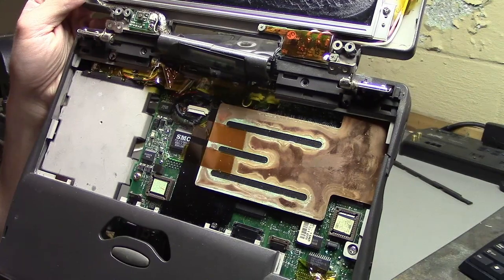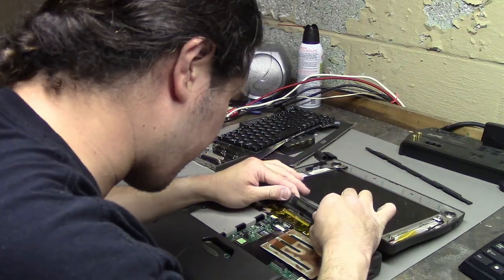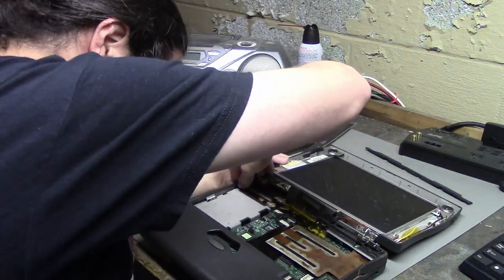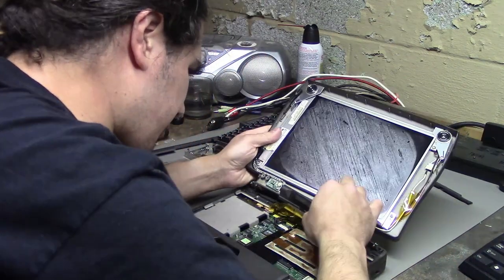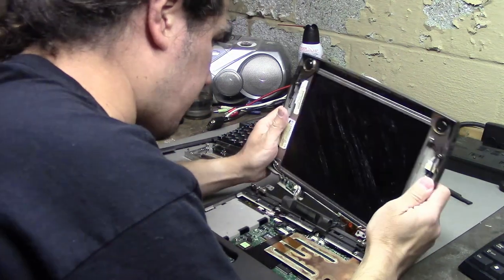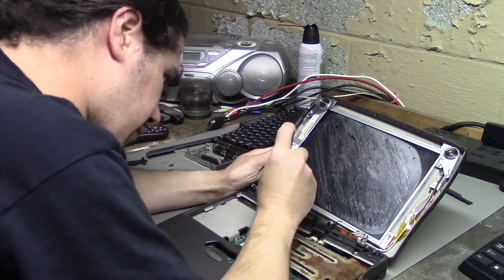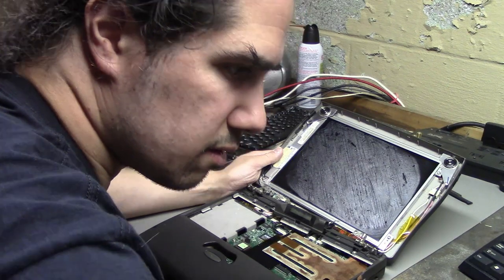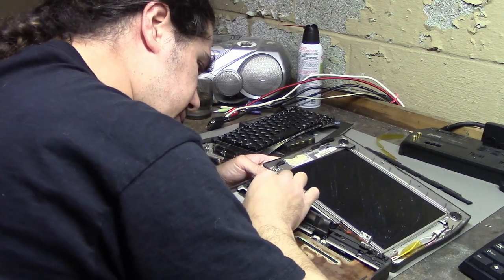I don't know what this is — is that a heat sink, or is that just something really gross? This laptop, I don't know if it's going to power up or anything; it's pretty dirty. I still can't get this whole thing off yet. I've got to get the screen out. There's a screw here which seems to be a grounding cable for the screen. Let's take that off and see if I can find where the screen cable connects.